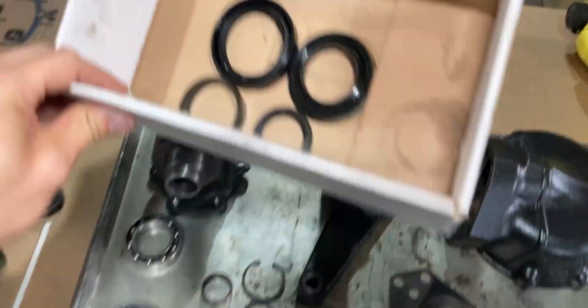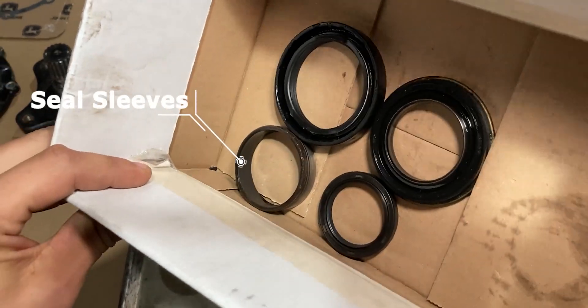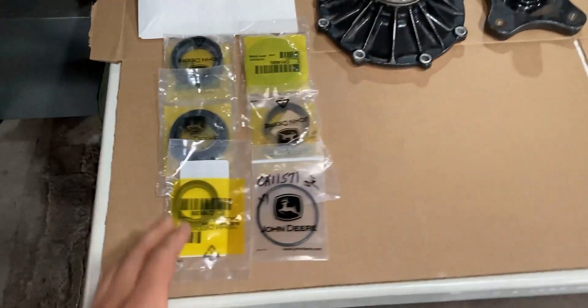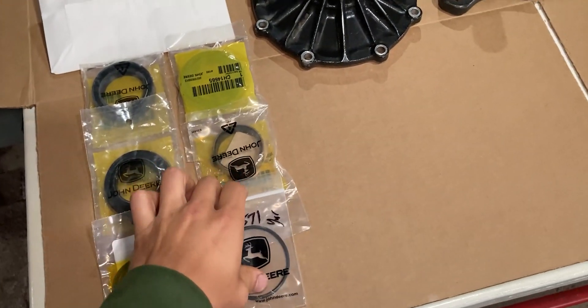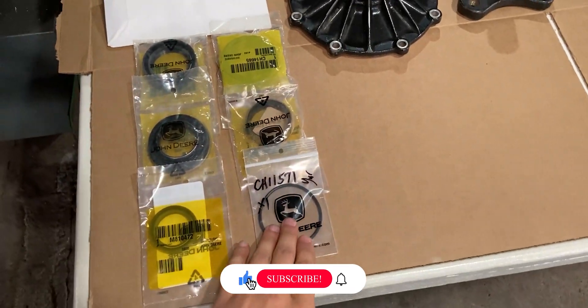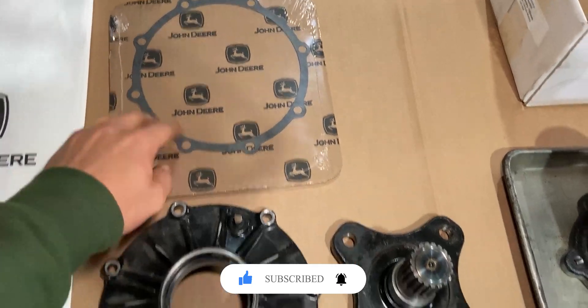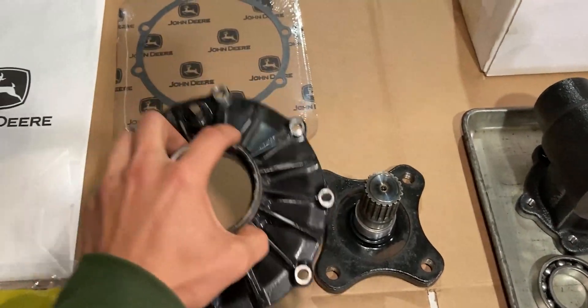In my case, all of these parts can be reused. The only parts I have to replace are some lip seals — the bigger lip seals in this box — and then some sleeves where the lip seals ride on. I was fortunate enough to find these at John Deere and they had everything in stock. There is one more o-ring I'll be replacing for the axle housing itself, and up above we also have the gasket that goes against the gear case cover.